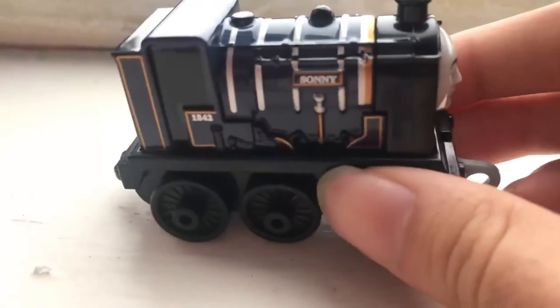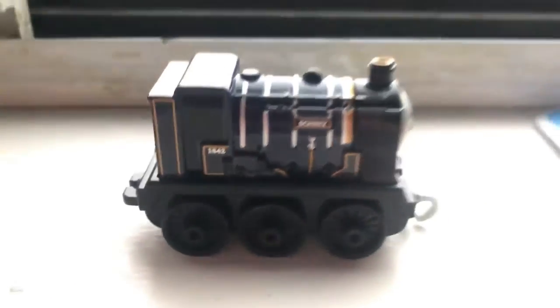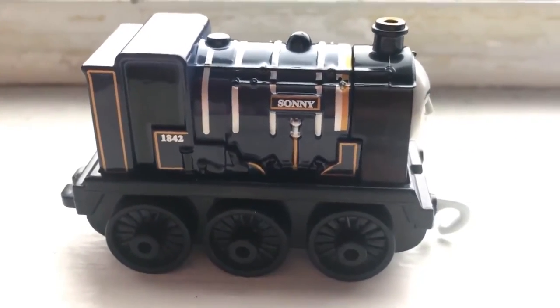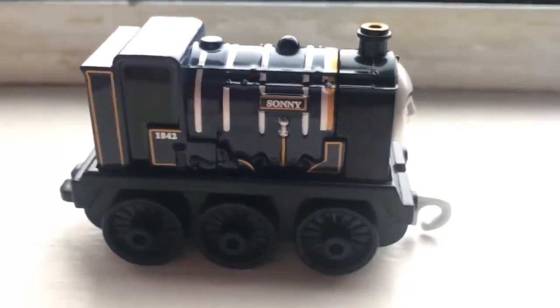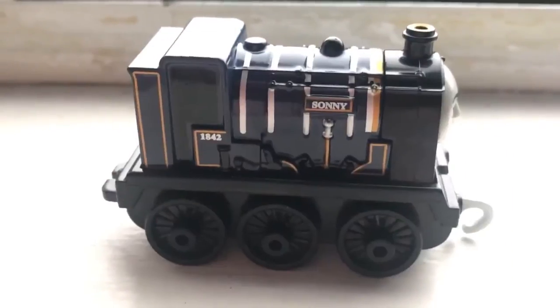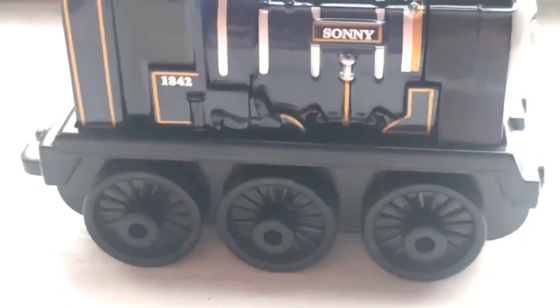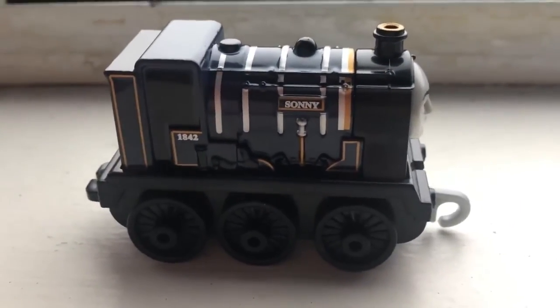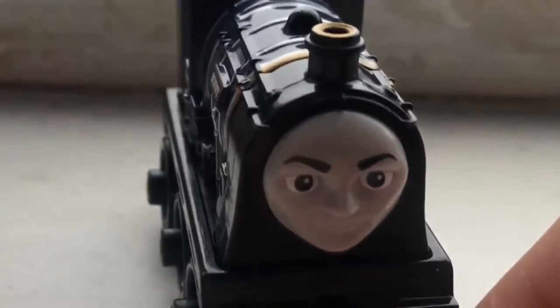He has very small details like 'Sonny' and '1842' — his pull bunker is very tiny. I love the gears on both sides! I looked at Sonny in the show and he actually doesn't even have any accents on his wheels, so I don't even have to paint that — but I might still paint it anyway just because I like customizing. I've been customizing all my trains recently, which I'll have to show you guys very soon.